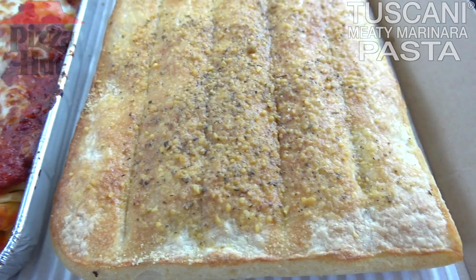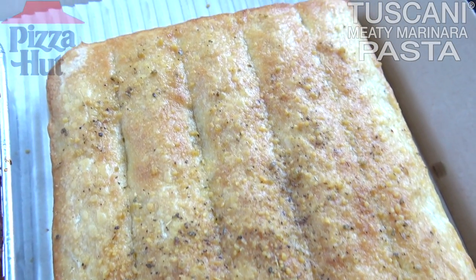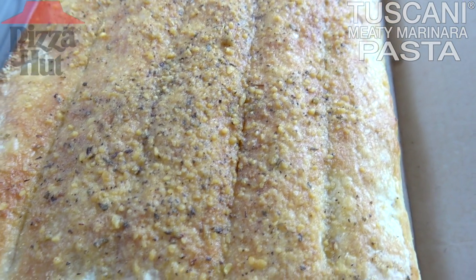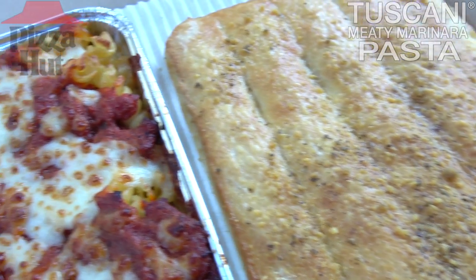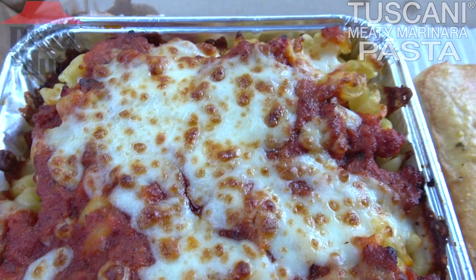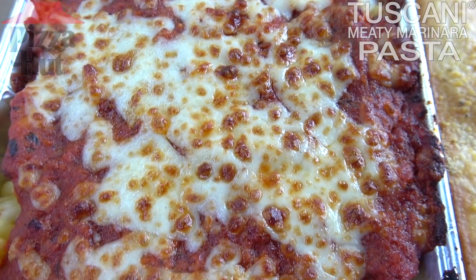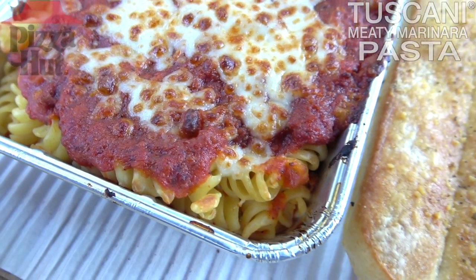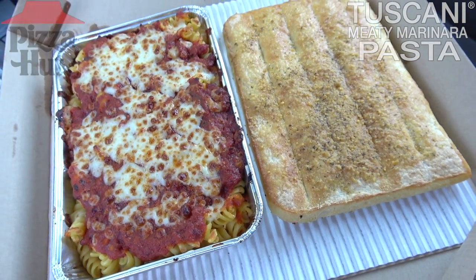Next to it, looks like we've got five breadsticks, a very decent size, and I gotta say for $8.99 this is not a bad deal. Looks like it's seasoned off with some parmesan — you can see what looks like olive oil goodness possibly there — but it definitely looks really inviting. I am really blown away by the main event. This smells classic, it smells delicious. Let's get into it and see if the flavor is going to deliver. It's the Tuscany Meaty Marinara pasta here at Pizza Hut. Let's peep out this flavor.